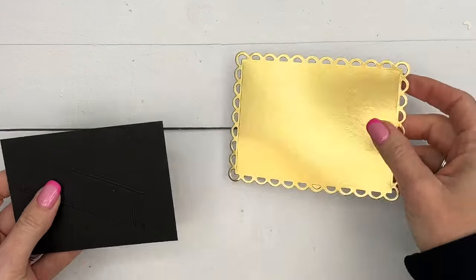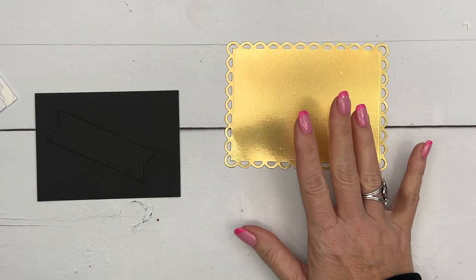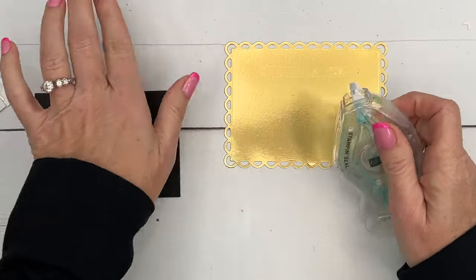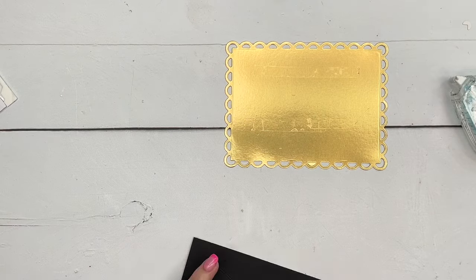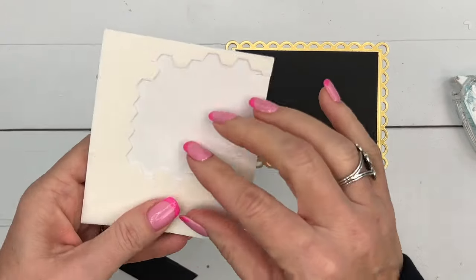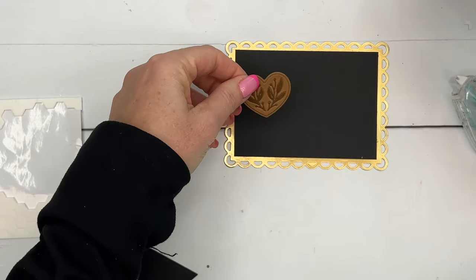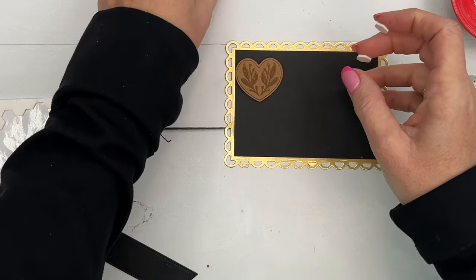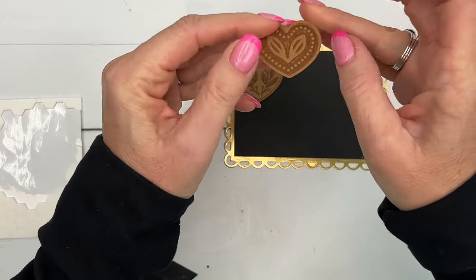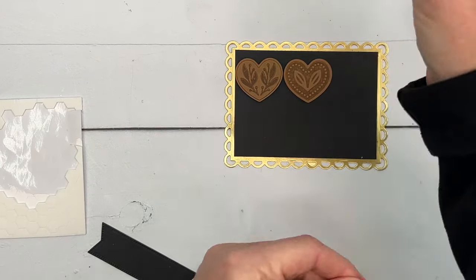Now let's put our card together. I have cut out a gold foil contour scallop - this is the largest one in the contour scallop dies - and I've cut a piece of basic black that we're going to put here; this is our little box of chocolates. I'm going to get dimensionals and start adding them, setting them at first without pushing them in so I can make sure they're straight.